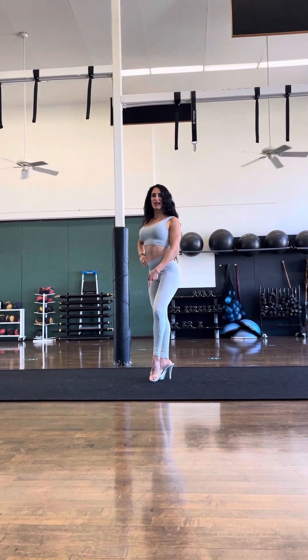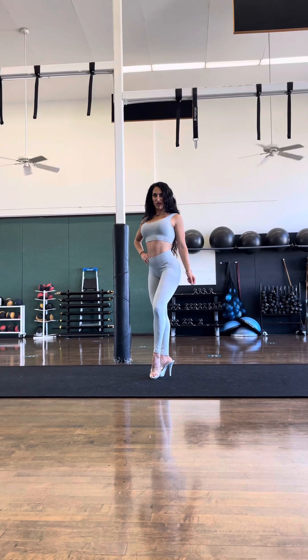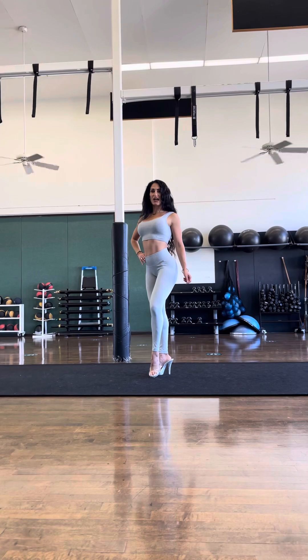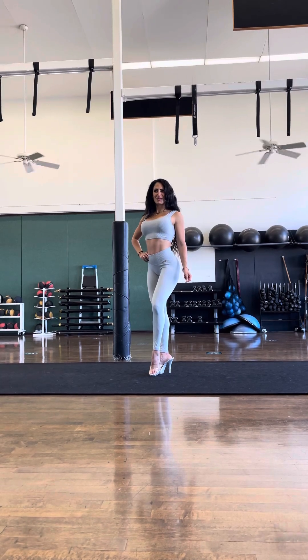Left knee is bent, left heel is elevated. Everything in the upper body is the same — belly button to the right, right hand on hip. This arm is straight, locked, no elbow bend. Just relax, dead arm. This pose will hold for about three seconds: one, two, three.